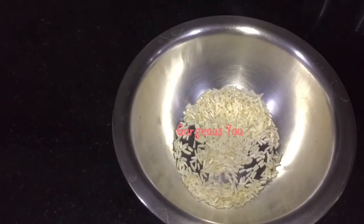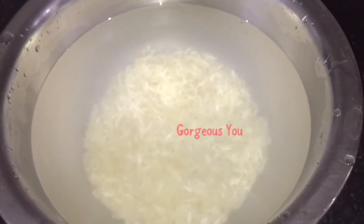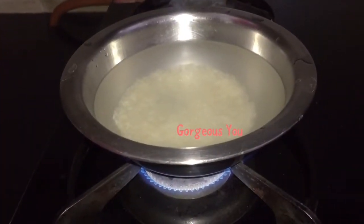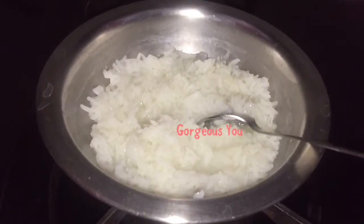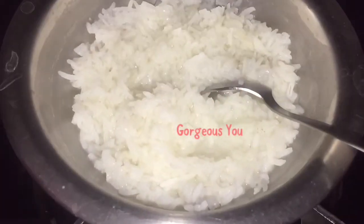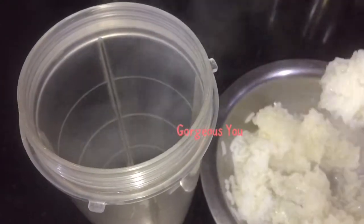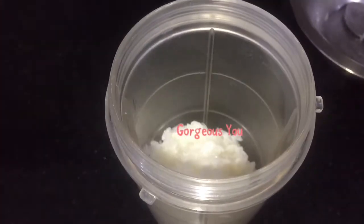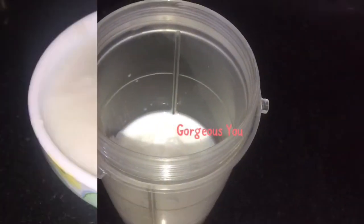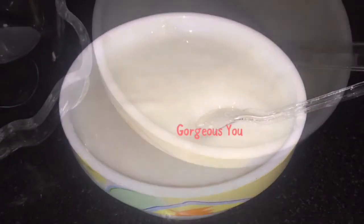Ingredients: 2 tablespoons of white rice — wash it thoroughly. In a container, add 2 to 3 cups of water, add the rice, and cook till soft on a low flame. As you can see, the rice has been cooked. Now I will grind it to a smooth mixture, adding a little milk to it. Our smooth rice paste is ready.